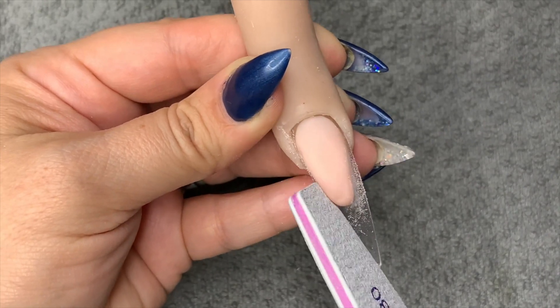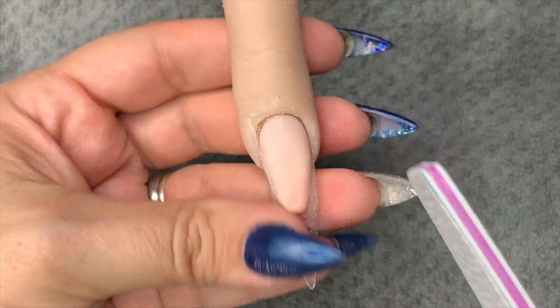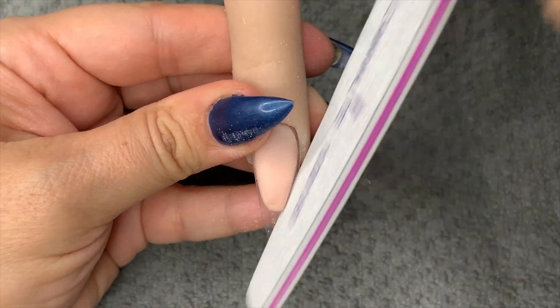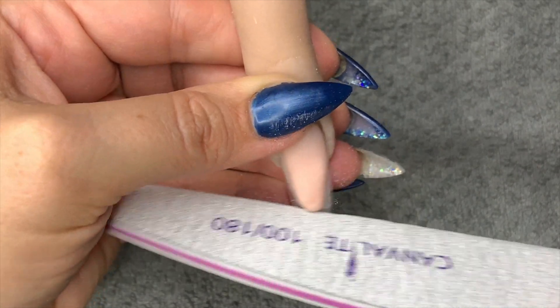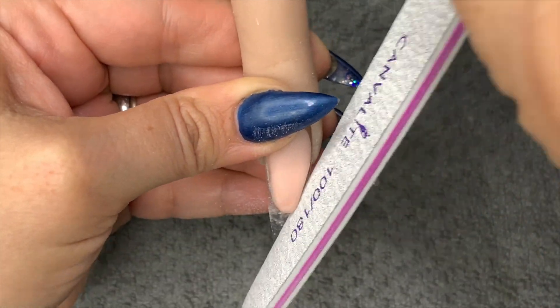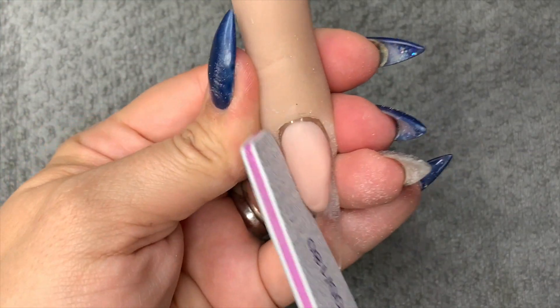I do end up taking the nail out of the flexi finger and filing it off camera because I couldn't really see what I was doing. It was quite funny, but I'm trying to show you the motion I use to file it.